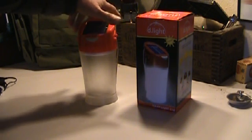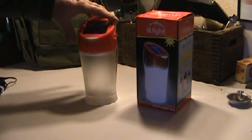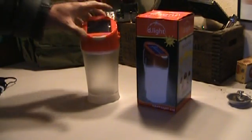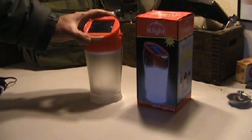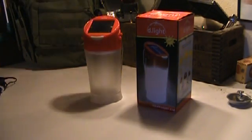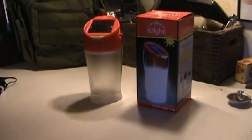This lamp is actually quite bright — brighter than a kerosene lantern — uses no fuel, and has a battery that's solar charged. You may see a little flicker here because I just turned these lights on and these fluorescents are cold.